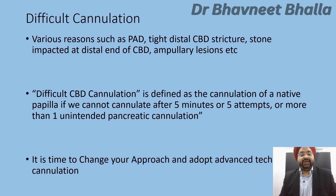Cannulation may be difficult for various reasons, such as the presence of periampullary diverticula, tight distal CBD strictures, a stone impacted at the distal end of the CBD, or the presence of ampullary lesions. A difficult CBD cannulation is defined as cannulation of a native papilla where you cannot cannulate after five minutes or five attempts, or there has been more than one unintended pancreatic cannulation. This tells you it is time to change your approach and adopt advanced techniques such as the pre-cut, which are beyond the scope of this talk.